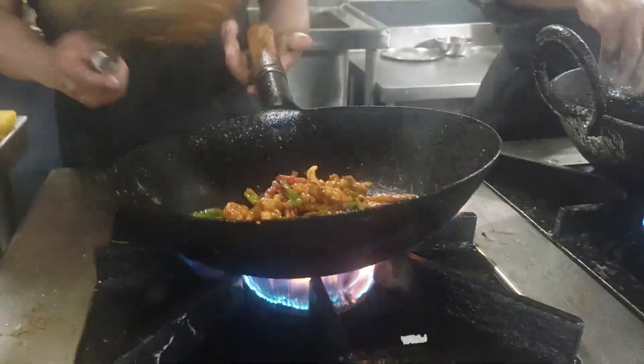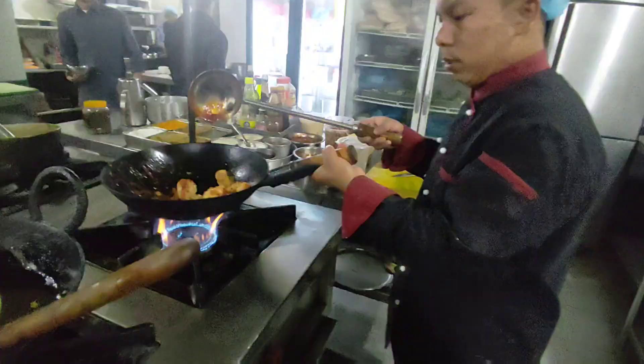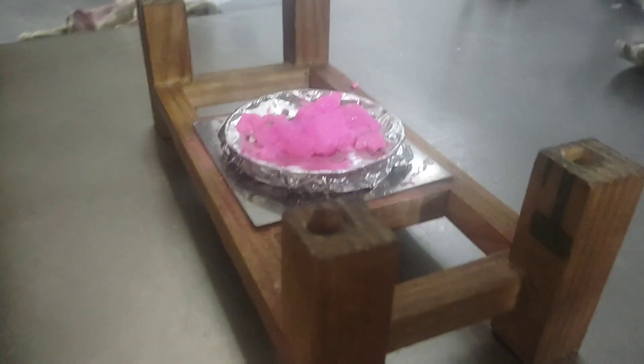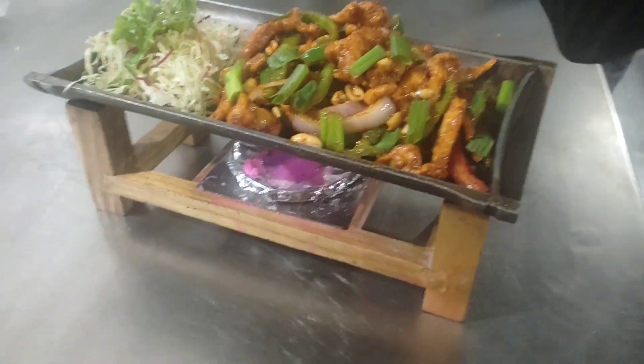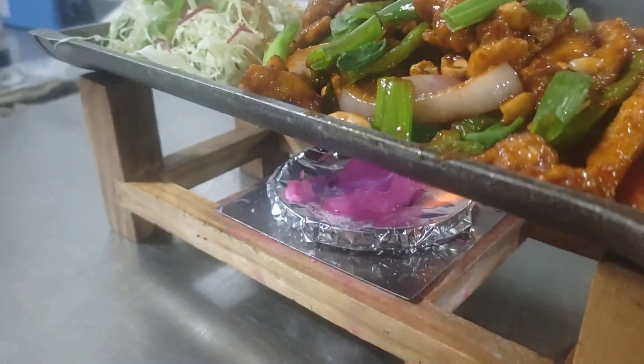Then stir fry for a few minutes, then you can taste it and it's ready. I'm going to serve it like this — this is prepared on a hot pan. So nice and interesting!